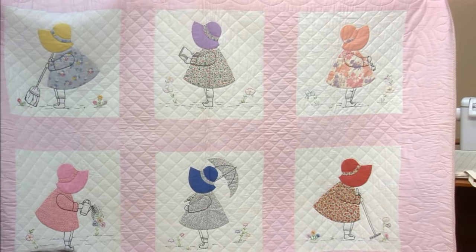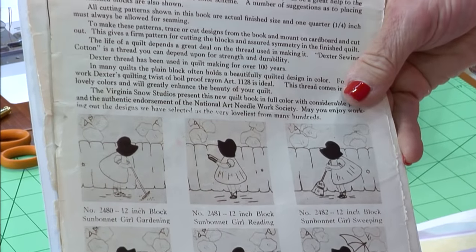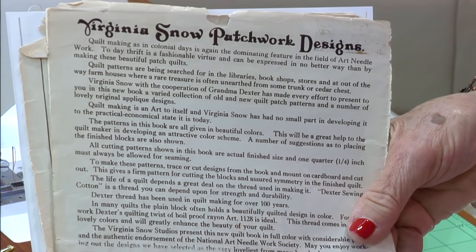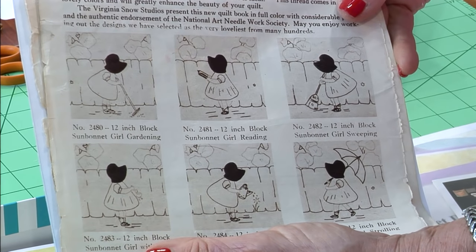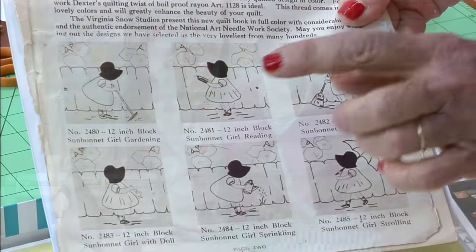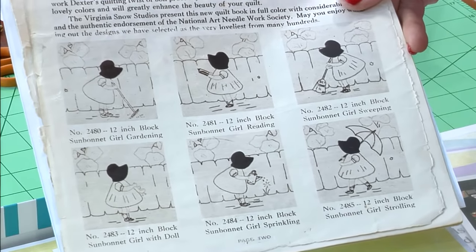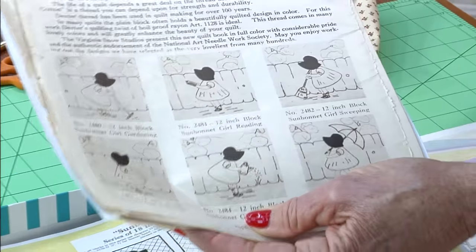Virginia Snow was sold to Lee Wards, and after that Lee Wards was sold to Michael's. So it's interesting how the companies have evolved. This was probably the early 20s, 30s. It's just really fun.